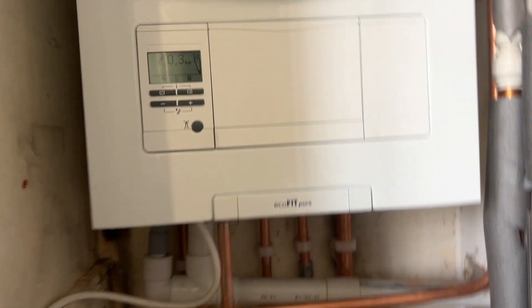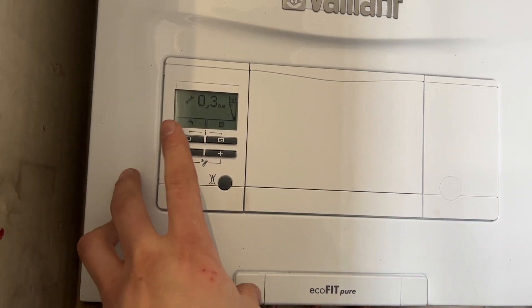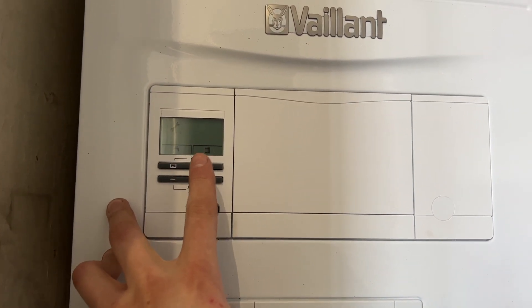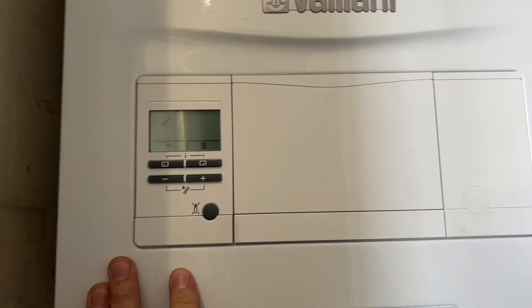In this video I'm going to show you how to repressurise the Ecofit Pure Boiler. As you can see the pressure is low here, it's flashing 0.3. It may flash F22 if you ever have low pressure, so in order to top the boiler up and add pressure to the system, you do so using the taps underneath the boiler.